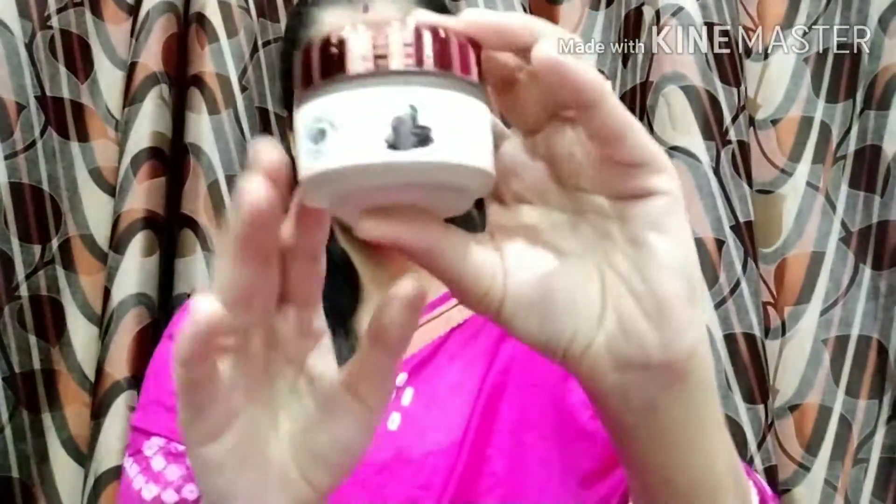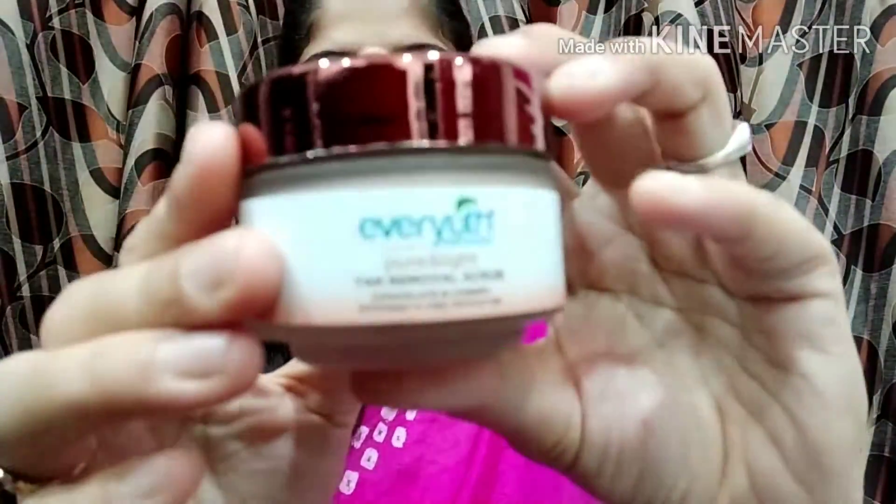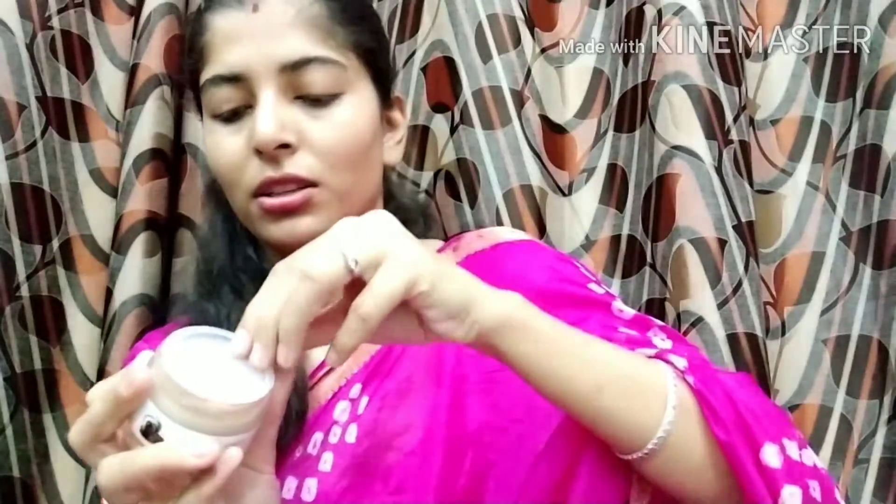It exfoliates to help remove tan. This is the outer packaging and the inner packaging is the same. It comes in a glass tub. The price is Rs. 115 and you also get one more cap.